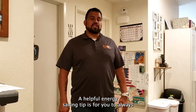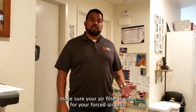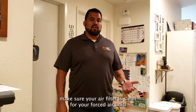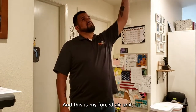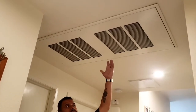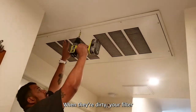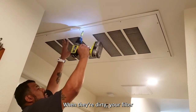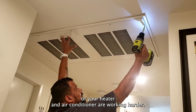A helpful energy saving tip is for you to always make sure your air filter is clean for your forced air unit. This is my forced air unit. I'm going to change the filters because they're pretty dirty. When they're dirty, your heater and air conditioner are working harder.